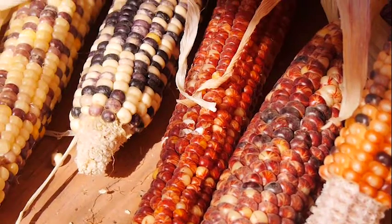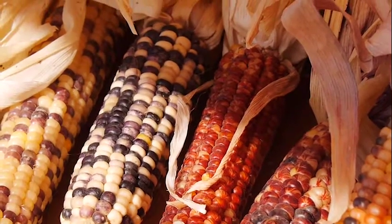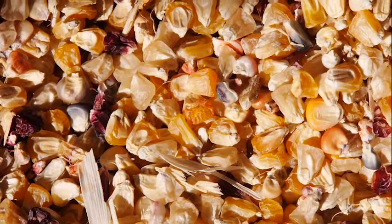Indian corn soup is a wholesome meal made with fresh vegetables and dry meat. Today, Diane Sines and Tim Thomas show us how easy it is to cook Indian corn soup.